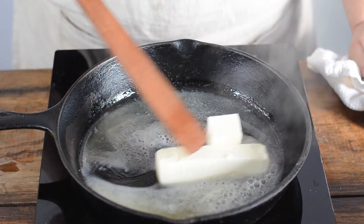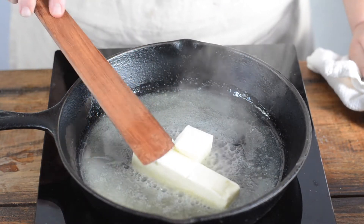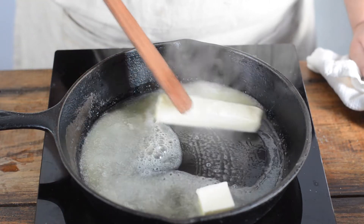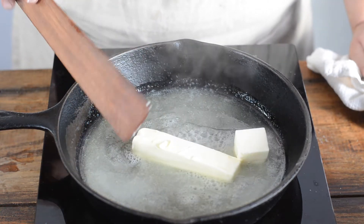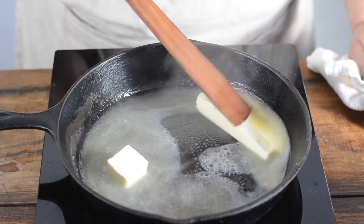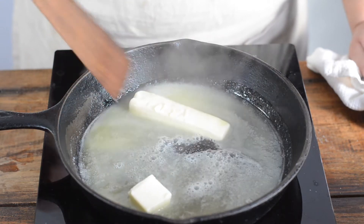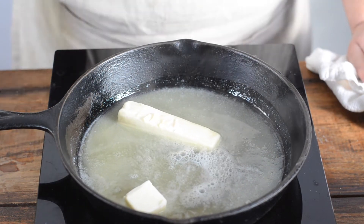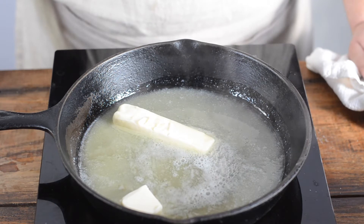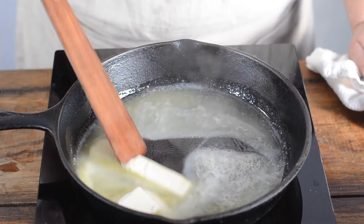Alright, so first we want to melt 10 tablespoons of butter, which is a lot of butter, I admit it. But we're going to cook up a lot of apples, so we really need that much. This is over medium to medium-low heat in a regular 10-inch cast iron pan. You can use any pan — it can be stainless steel or nonstick. It's your choice.